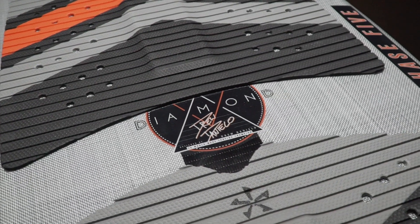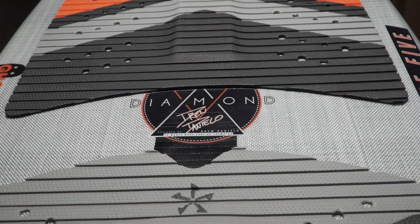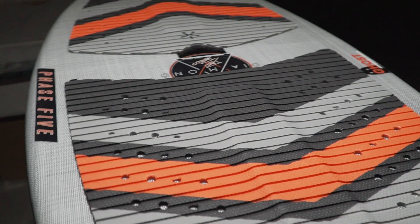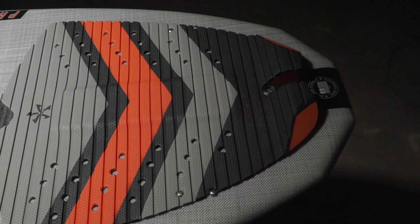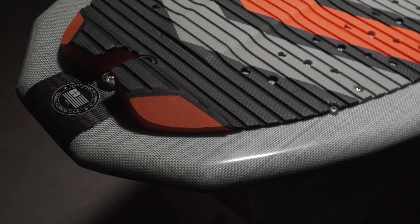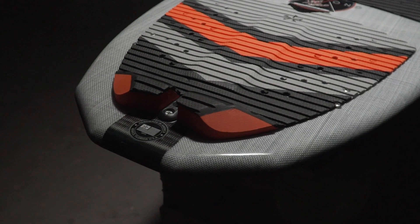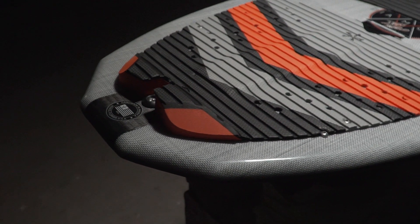After some research and development, Drew and the masterminds at Phase 5 introduced the all-new Diamond Turbo Tail. The front three quarters of the board remain untouched, but the last quarter of the board has some big changes. We boxed out the Diamond Tail to give the rider more leading edge in the water. This helps the Diamond lock into the face of the wave, and it also gives you more volume under your back foot. This means more acceleration without having to be super front foot heavy.